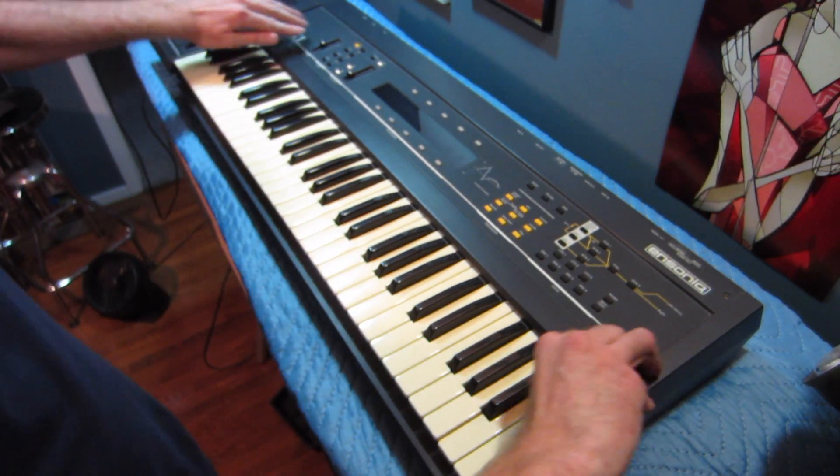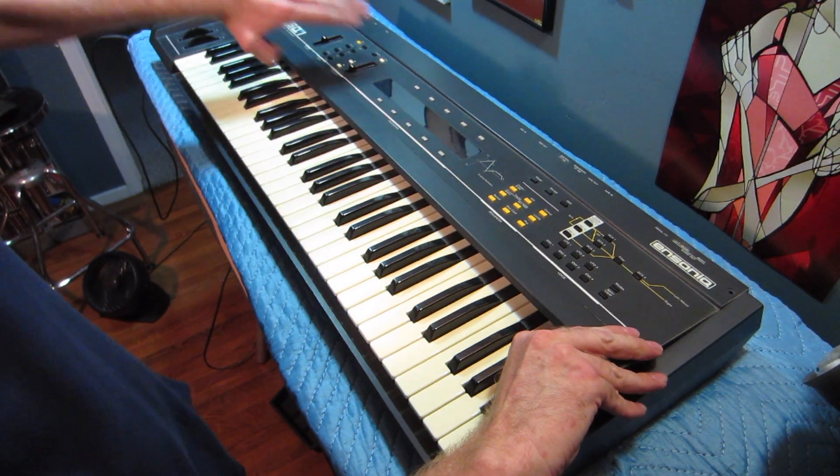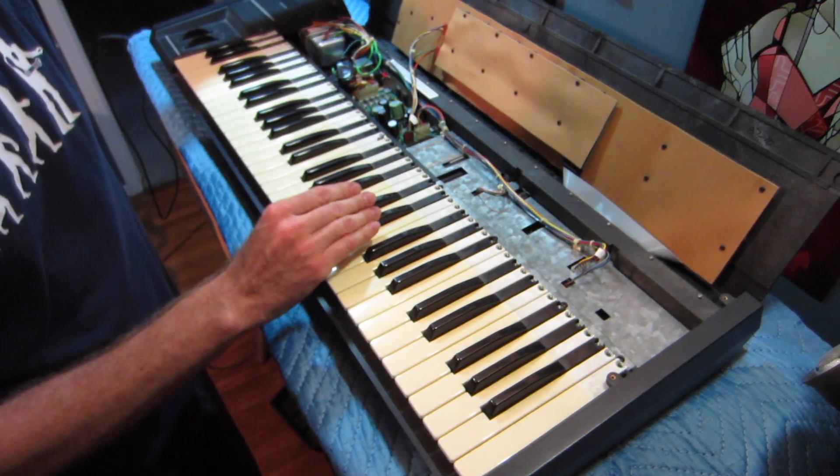Once those four screws are loose, it pops up a little bit and you can pop one side up and the other side. A little resistance and that folds open.